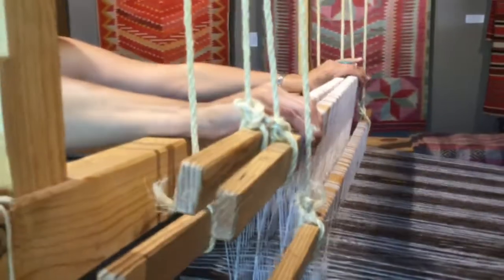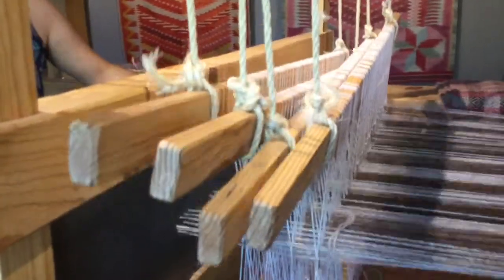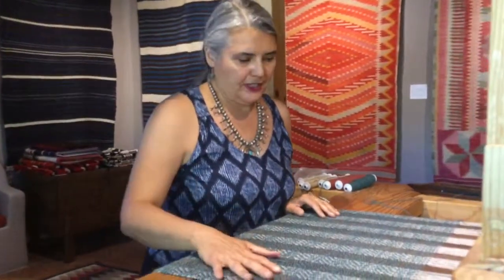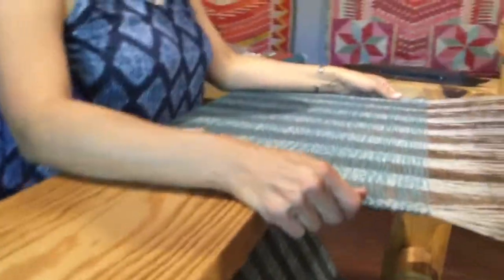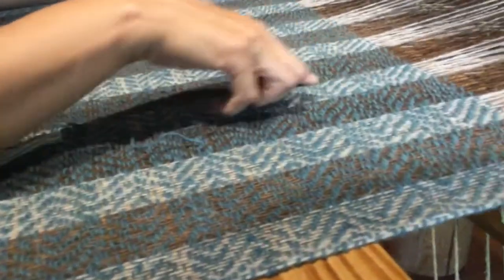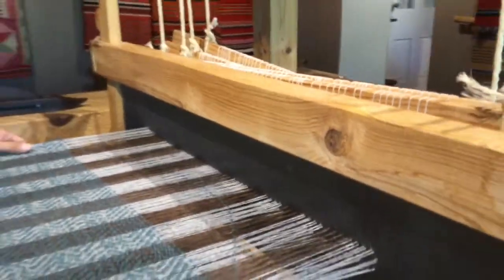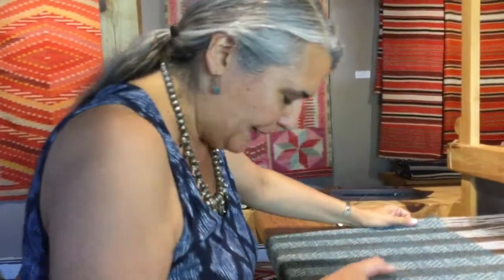My fourth position uses my outer treadles and that raises the two middle harnesses, so there is a direct link between the treadling and the raising of the harnesses. This allows the weaver to create a pattern that's loom driven. This particular pattern is a diamond twill, and you can see on the surface of my shawl that there are diamonds. In order to create the diamonds, the weaver must take eight steps in one direction, and then at the end of eight steps must reverse her treadling to complete the diamond shape.